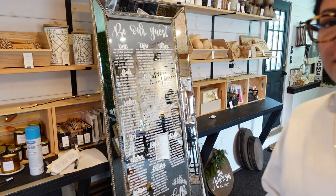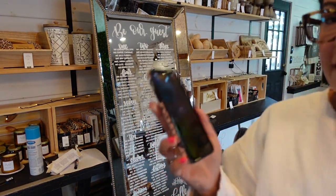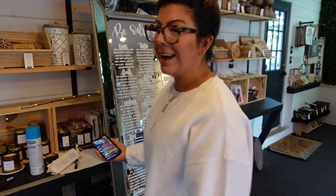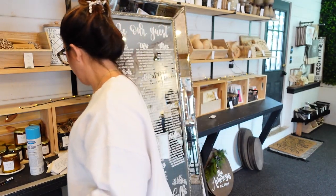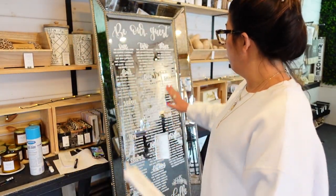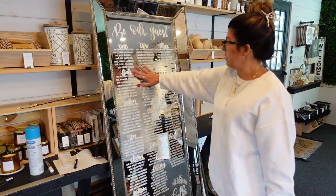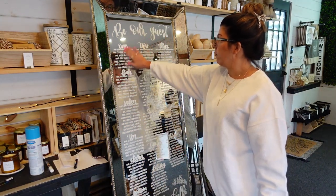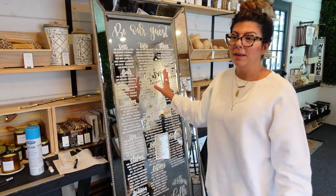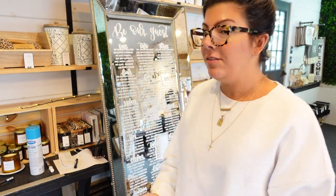All 15 tables have been lettered and it is 5:01 — so it took me exactly one hour to letter this whole thing. Using the tape method, there are no fingerprints on this whole mirror. Even if there were, I could wipe over it with a dry tissue. The acrylic paint dries so smooth and stays on so well.